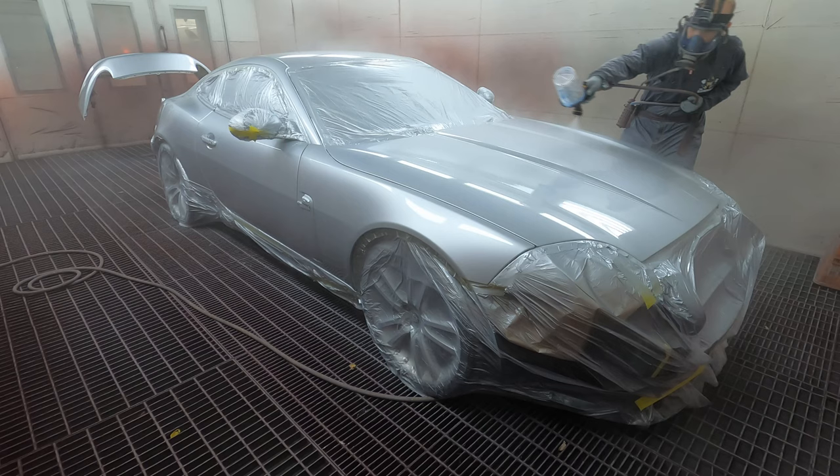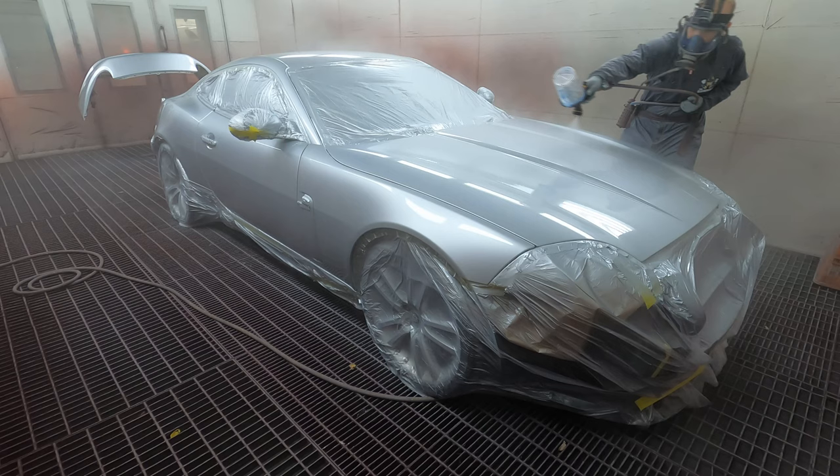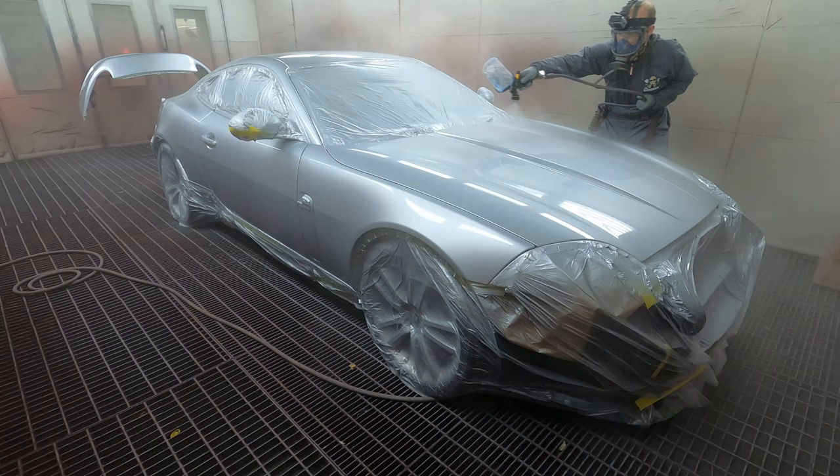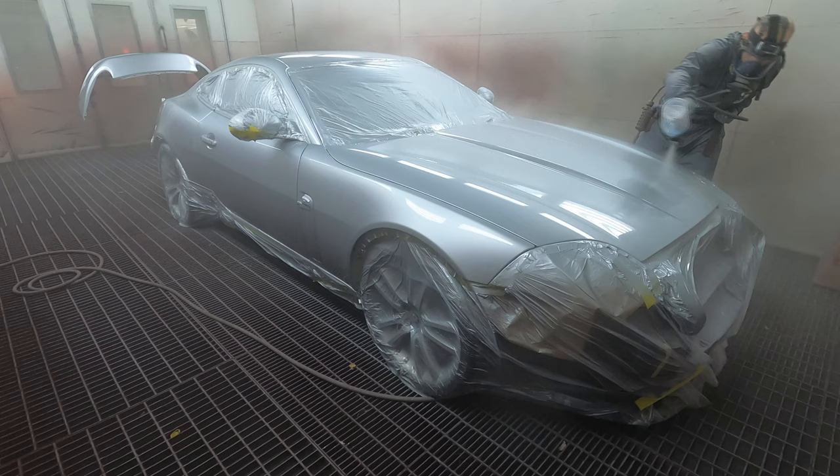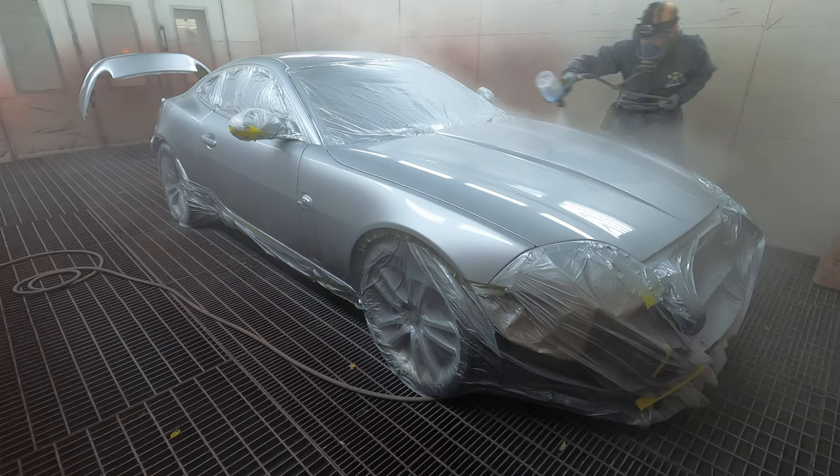I'm going to just about finish this whole pot off just on this bonnet. It is drying on it. This car has really been growing on me - the more I work on it, the more photos I take, you realise how good this car really does look. It's a beautiful looking device, I want one.